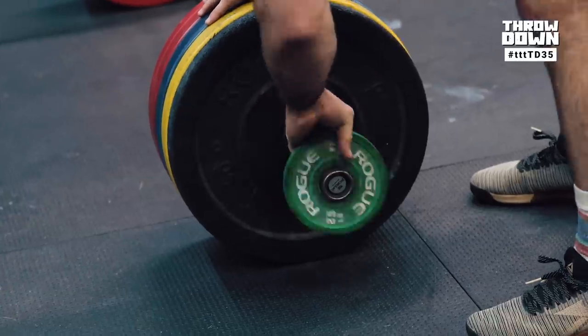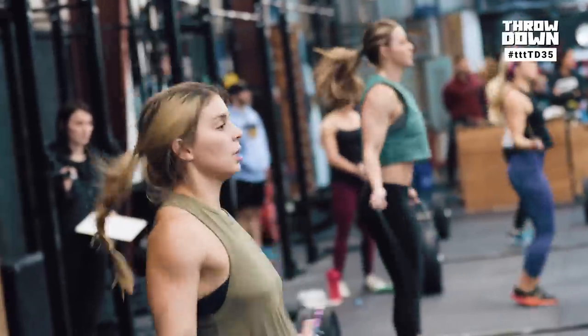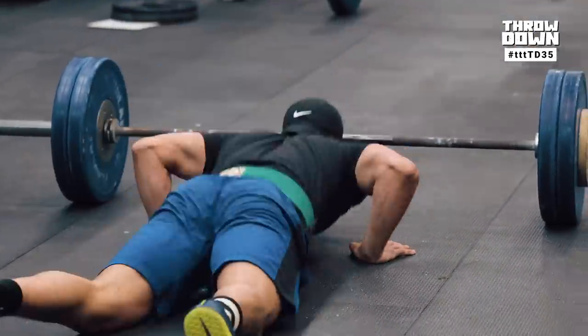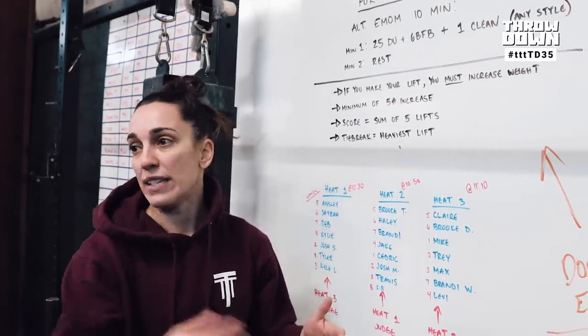Minute two, you're going to rest and change your own weight. So the way this is going to flow is you're going to do your 25 double unders, 6 bar facing burpees. All you have to do on the burpee is face the bar. You can get over it any way that you want to — two foot or one foot, take off and landing.